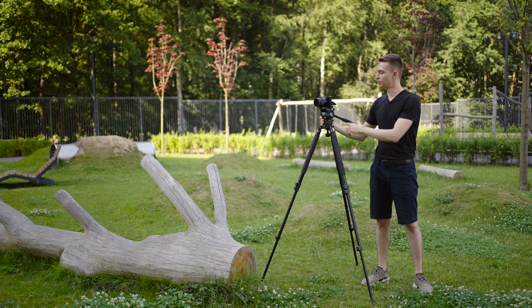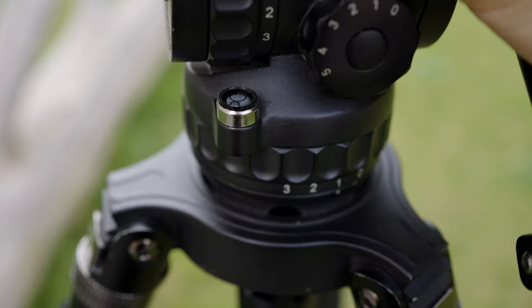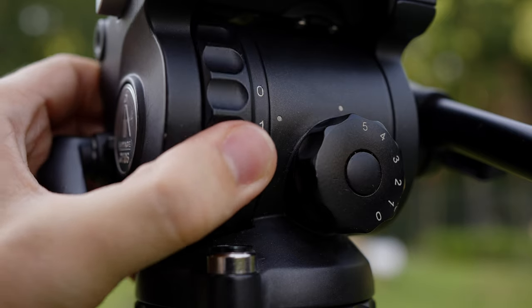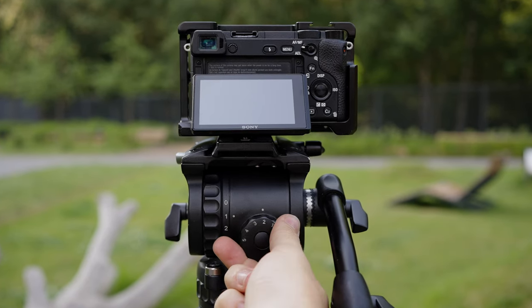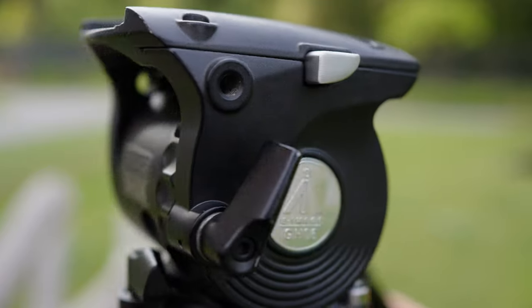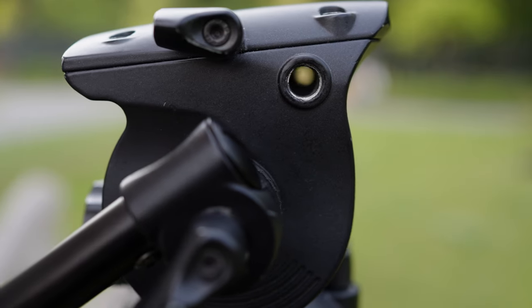Since it has a ball head it features a bubble level, so you can level your shots without relying on the camera's electronic leveling — just look at the bubble. As mentioned, there are three steps of drag for tilt, three for pan, and five steps of counterbalance for optimal performance in different scenarios. The head also has two accessory threads: a quarter-inch and a three-quarter-inch for mounting monitors, sound devices, and other accessories — a very convenient feature.